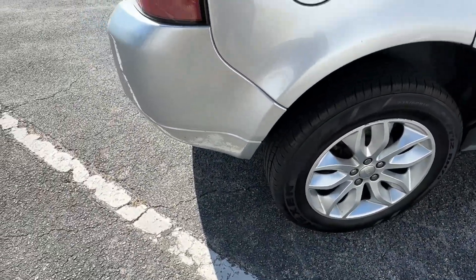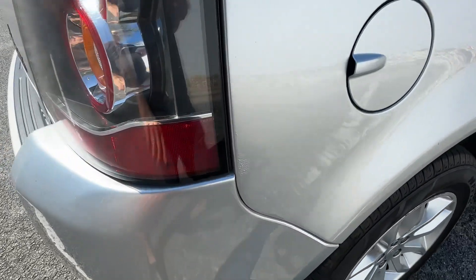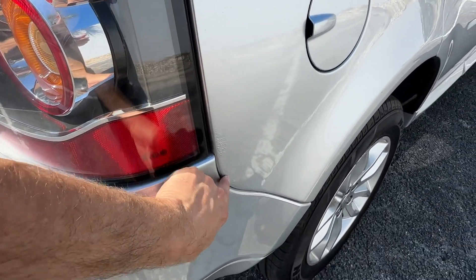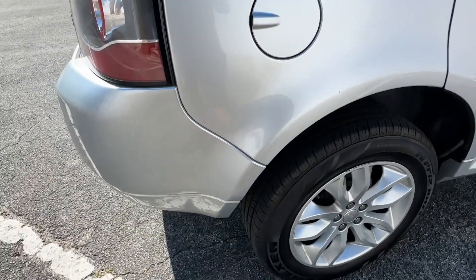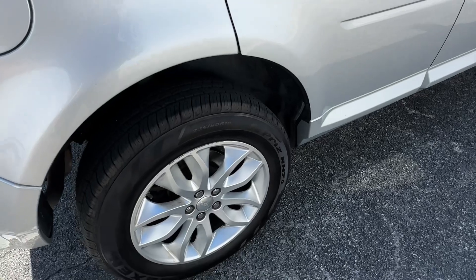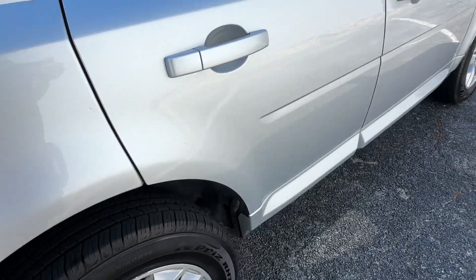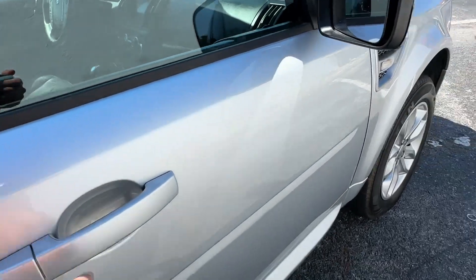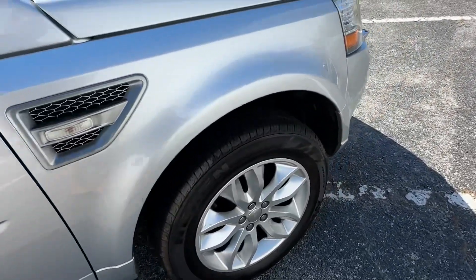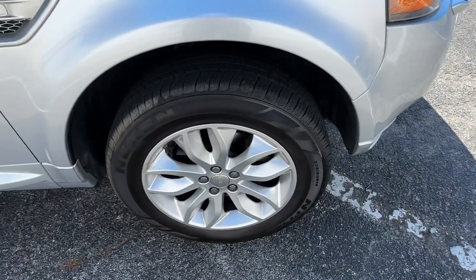Rear quarter panel looks real good. You got a tiny bit of corrosion underneath the paint right there and there — that's all I've seen so far in this car. A little scuff here on the wheel. Passenger side looks real good, that same fading at the top of the door handles. The front fender looks great, front wheel looks real good too.